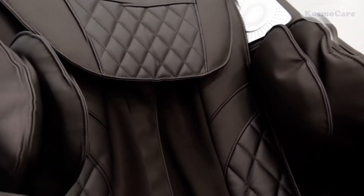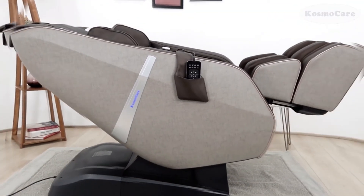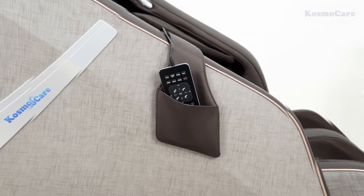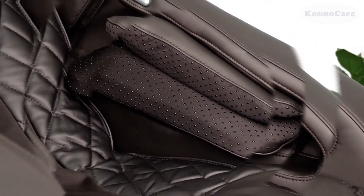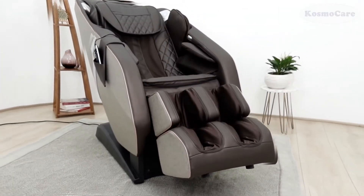The CosmoCare Zero Gravity Full Body Massage Chair provides a comfortable massage experience, bringing all the benefits of a personal masseuse into your home. Its high-quality leatherette material blends with any home decor.